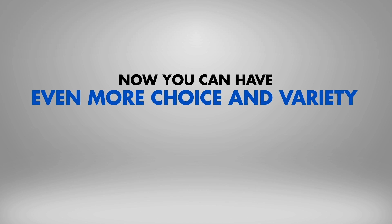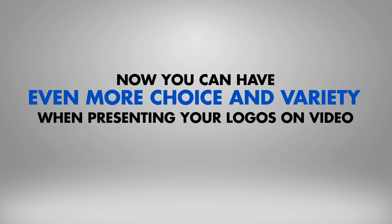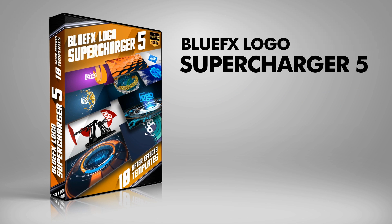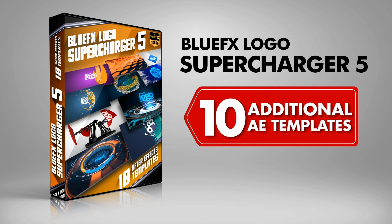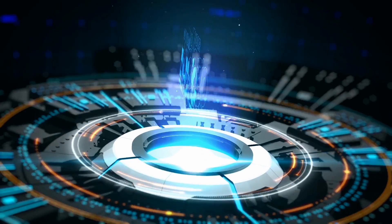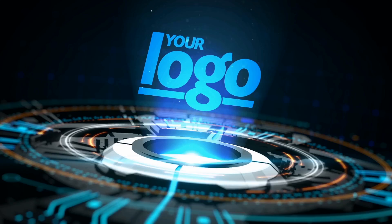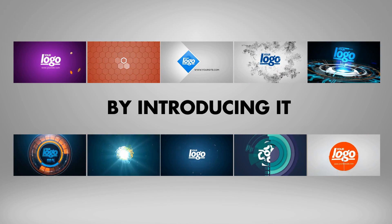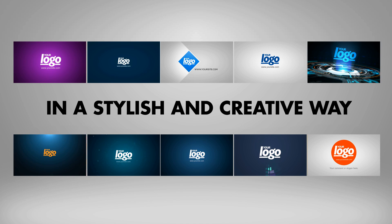Now you can have even more choice and variety when presenting your logos on video. Introducing the BlueFX Logo Supercharger Set 5. This package contains an additional 10 After Effects templates you can use to draw attention to any logo or text. Each template is designed to liven up the display of your logo by introducing it in a stylish and creative way.